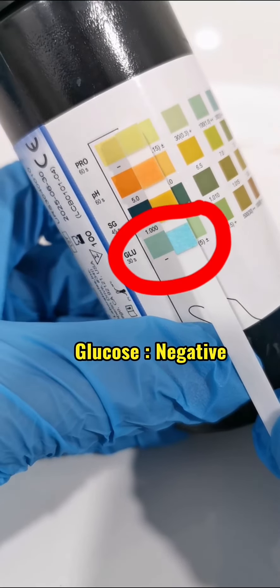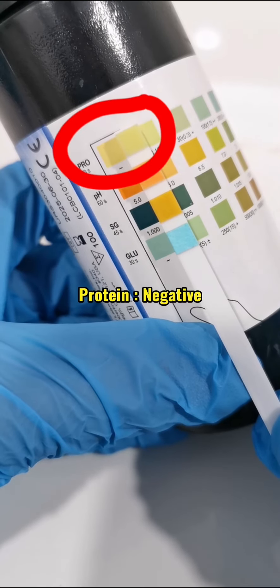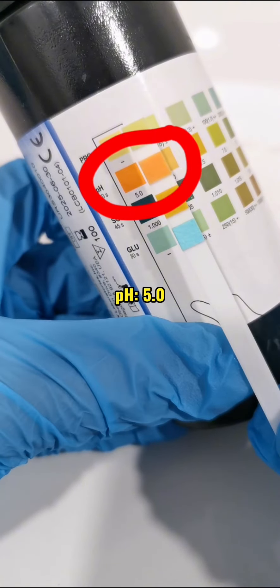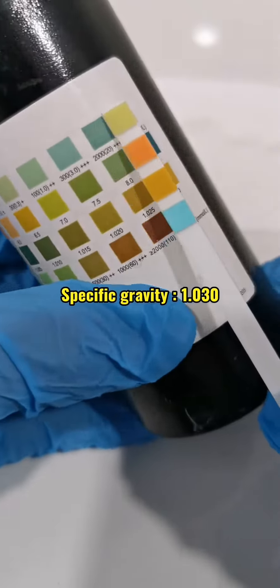Compare the strip to the chart. Glucose: negative. Protein: negative. pH: 5.0. Specific gravity: 1.030.